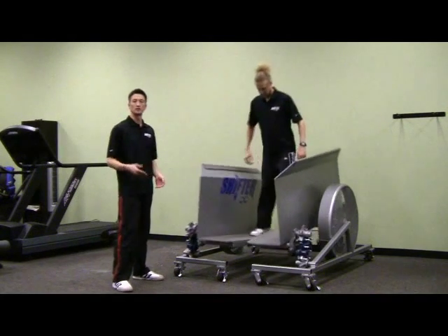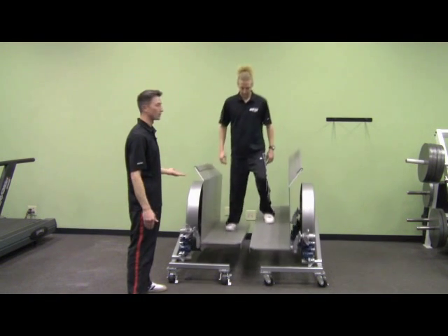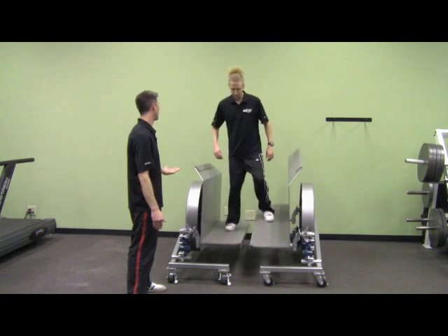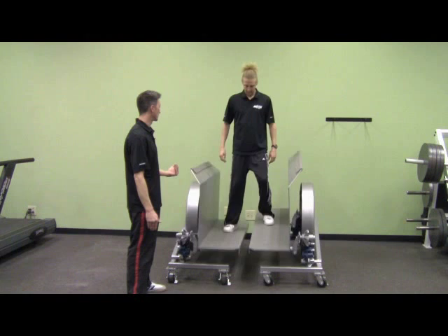Now we have some different variations on something that we call squashes and then reverses right afterwards. What we'll have Scott do is start with the right foot pad and go ahead and squash that right foot pad by putting all of his weight onto it and stopping that foot pad, then going back to the other side to keep it going, and then coming back over this way to reverse it. And you can see he's already done that.